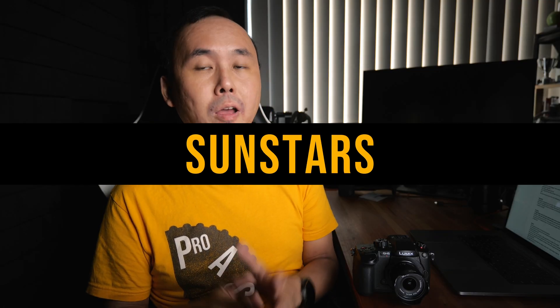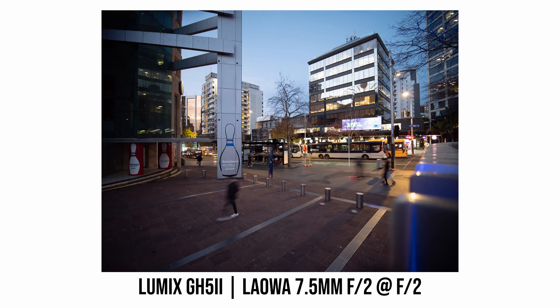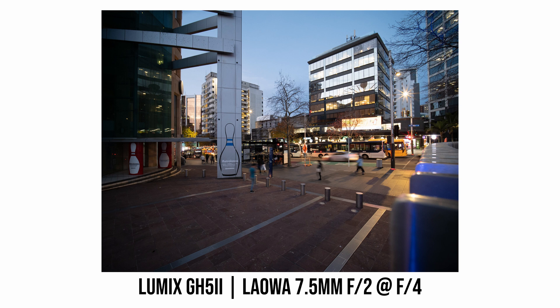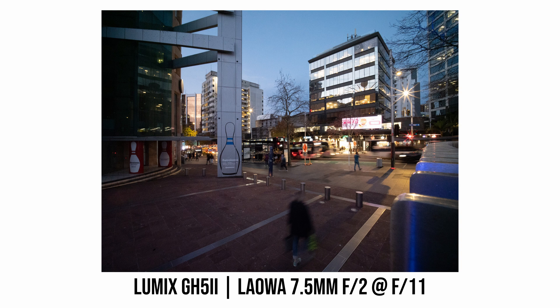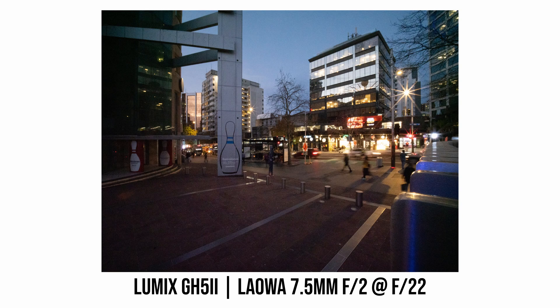As mentioned earlier, one of the changes in this new version is the 5-aperture-blade design, which gives 10-point sun stars when you stop down the lens. Starting at around f5.6 you can begin to see those 10-point sun stars, and at f16 or f22 they become very sharp and nice looking. Sun stars are a subjective thing, but I really love the sun stars from this new version of the Laowa 7.5mm lens.